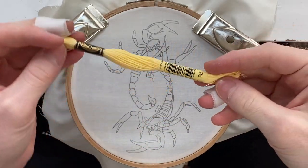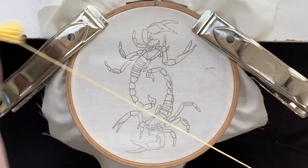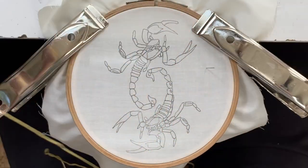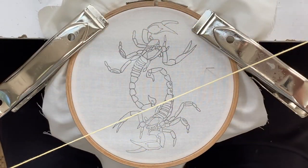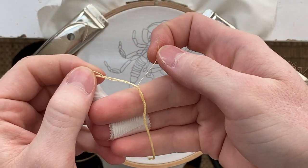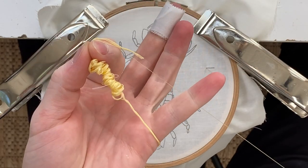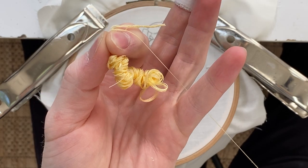The first color we're going to grab is this light yellow — it's 745. We're going to pull a wingspan length of thread and snip. I'm going to do one strand of thread on this entire piece. So what you do is pull one strand apart, pinch, and then pull — it pulls just the one strand out of the six.